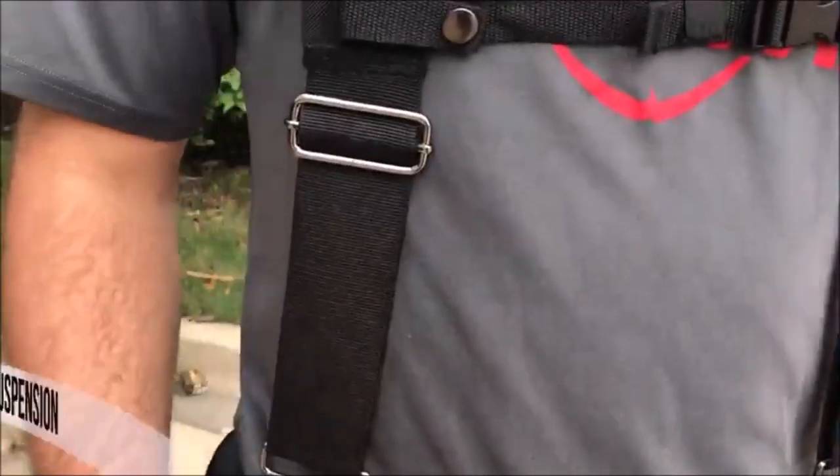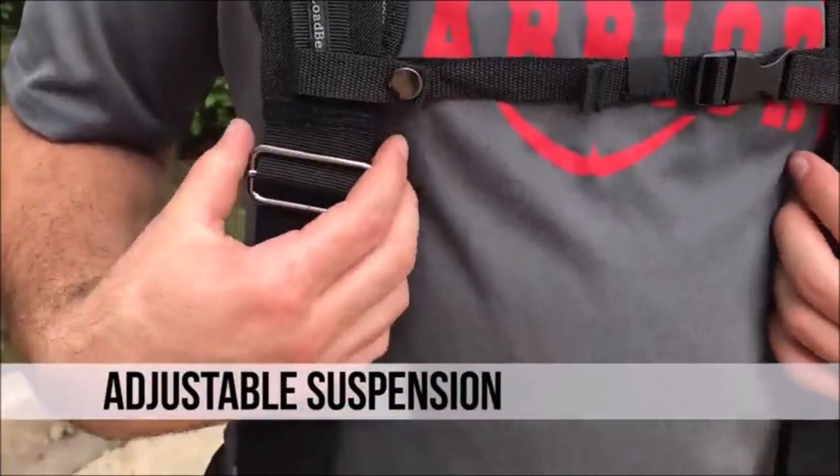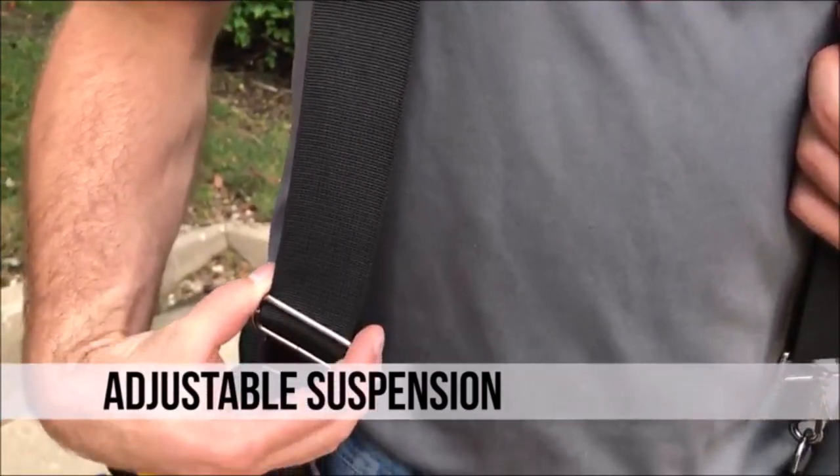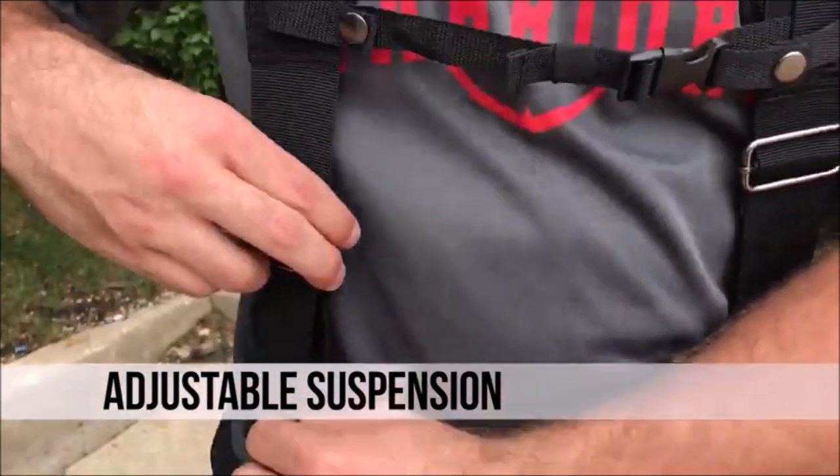Load-bearing stretch suspension technology allows the weight of the tool belt to move comfortably with your body while at work. Suspenders have moisture-wicking padding and feature a chest retaining strap as well as a cell phone pocket that fits most smartphones.